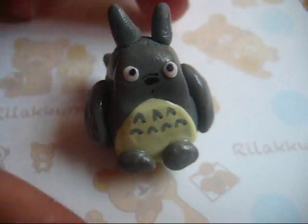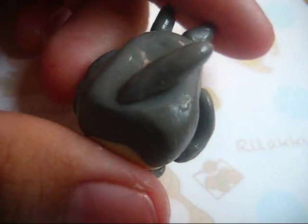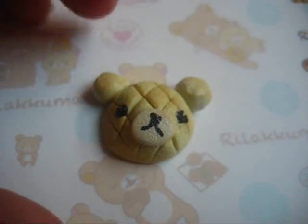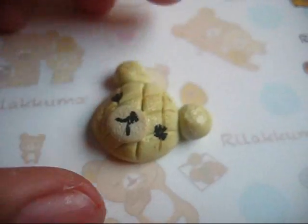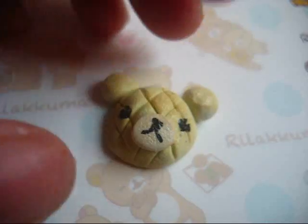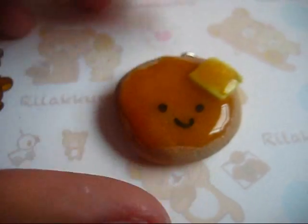So first, I have this tutorial here. And next, I have Willakuma Ballonban, inspired by Weement. And next, I have this Kawaii Pancake Charm with butter and syrup.